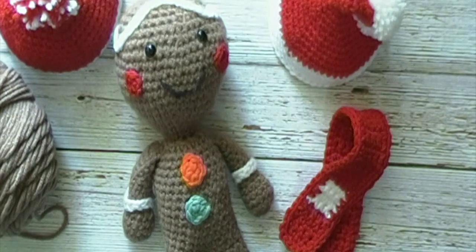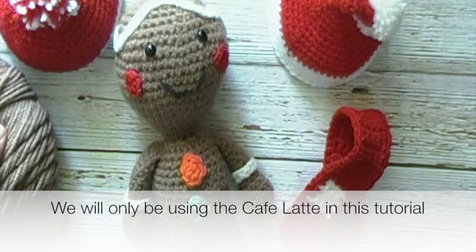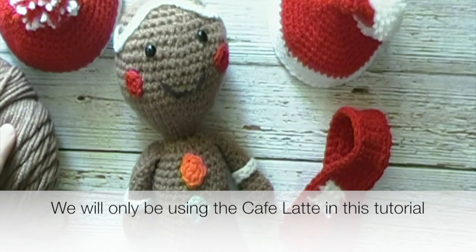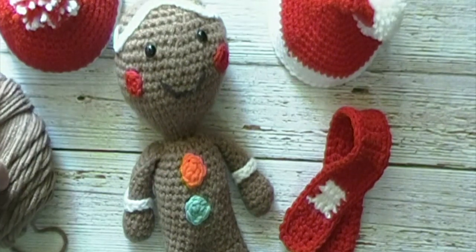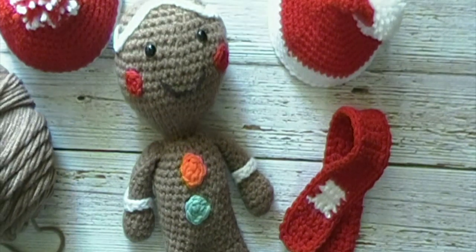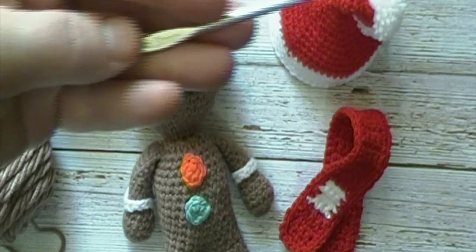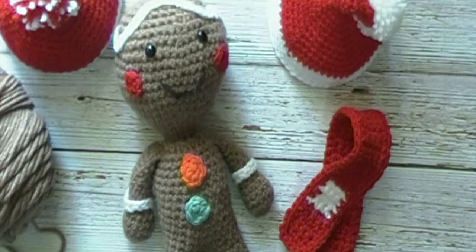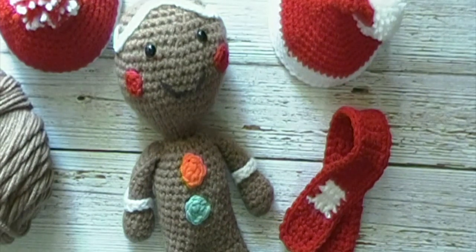For today's tutorial we will need 5 to 6 different colors of yarn. Any worsted weight number 4 yarn should work. I will be using Red Heart Super Saver in Cafe Latte and black, as well as Mainstays Basic yarn from Walmart in red and white, plus 2 different colors of scrap yarn. We will also need a 4.0mm crochet hook and a set of safety eyes. I will put the size of the safety eyes in the description box below.